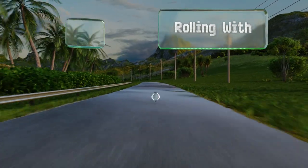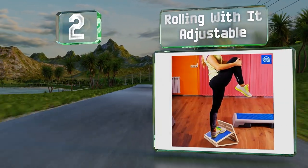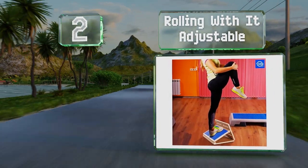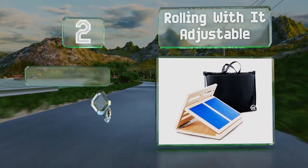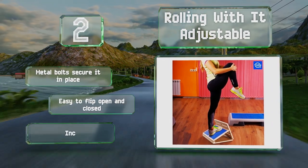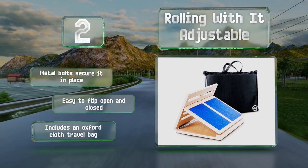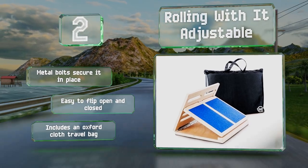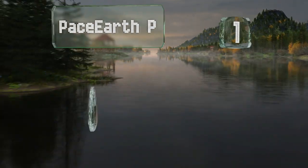At number two, handmade from sturdy plywood with a birch veneer, the Rolling With It Adjustable is built to last. It's been stress tested at multiple angles to ensure it can safely support heavy users, and it folds down to just two and a half inches thick when not in use. Metal bolts secure it in place and it's easy to flip open and closed. It includes an oxford cloth travel bag.